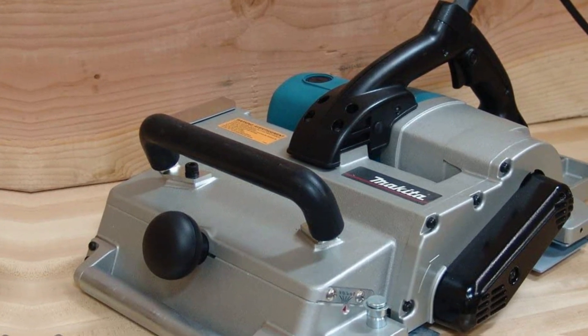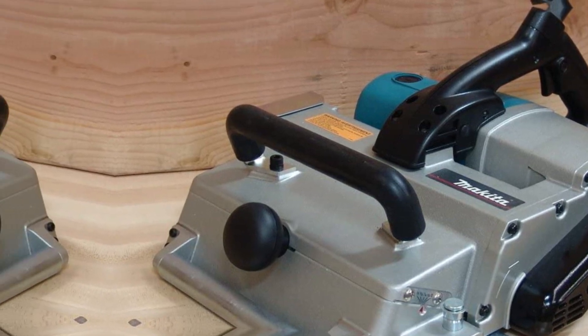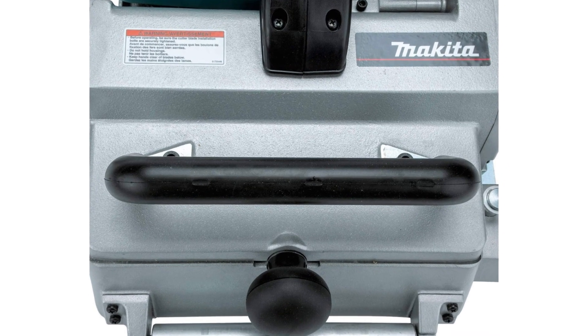This Makita hand planer is not just for simple DIY home improvement projects. It's for professional general contractors, framers, carpenters, boat fabricators, and log home builders looking for the best-in-class 12¼-inch hand planer.